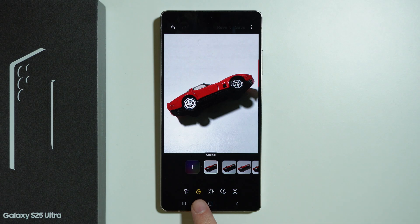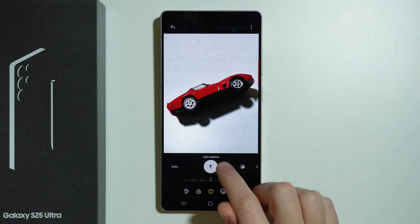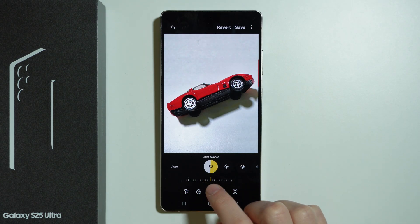Besides that, we can go to filters here in order to apply a filter. The middle icon allows you to adjust the light balance as you can see.